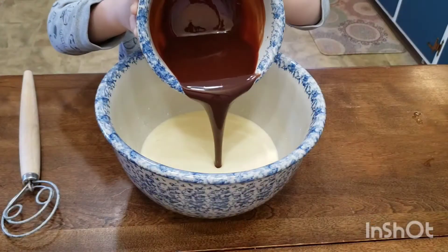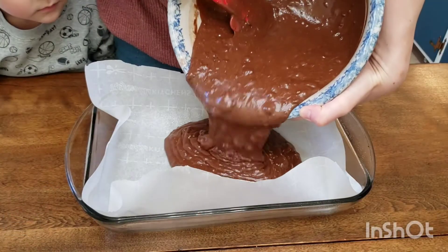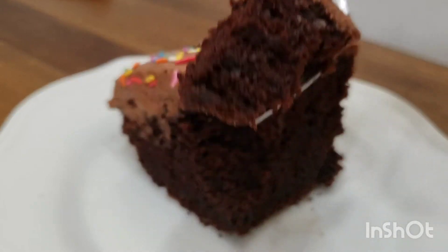Today we are making the most moist and fluffiest chocolate sheet cake. This cake is loaded with plenty of chocolate — it's very rich, but also very light and fluffy. On top is fudgy chocolate buttercream. So delicious, your friends will want this recipe.